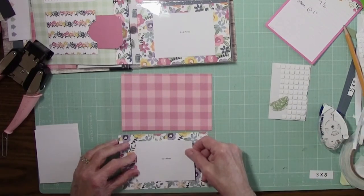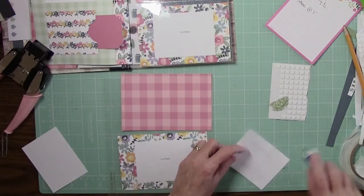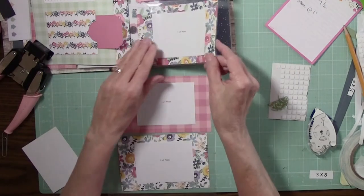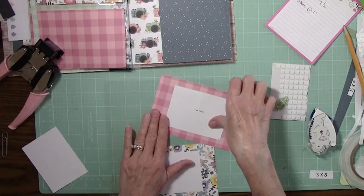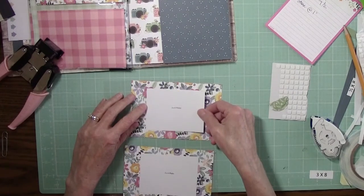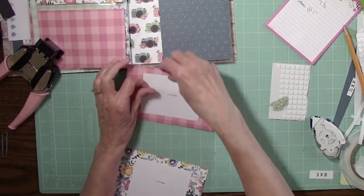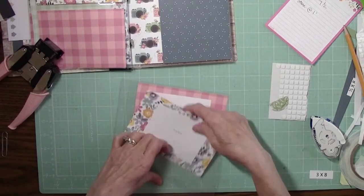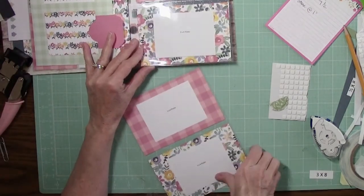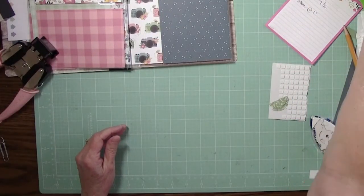We will put that on there, and another one. On the back side we have a photo mat on the top one, and those can get slid in. So again, front side, back side — that's done. Then we will need our camera paper that we made.